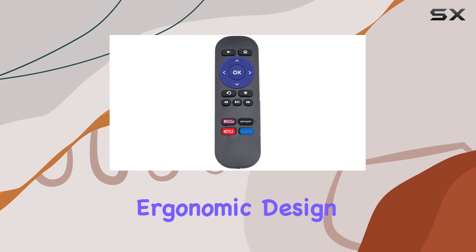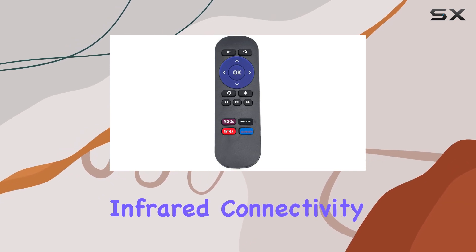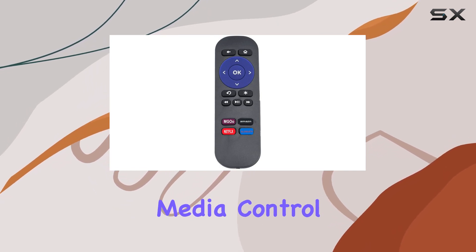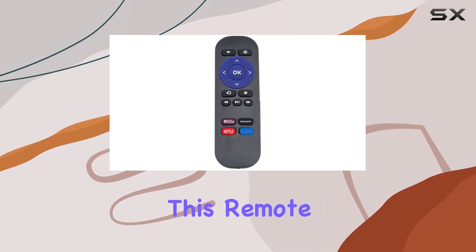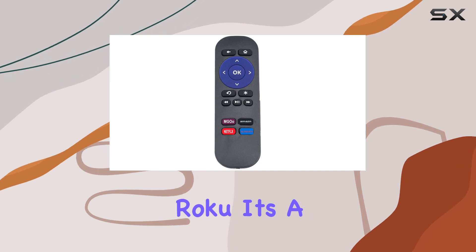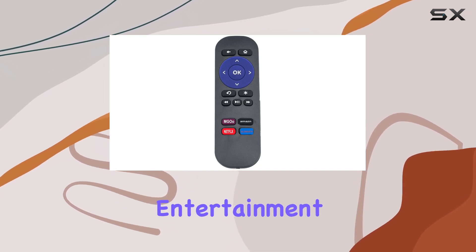The ergonomic design ensures a comfortable grip, and the infrared connectivity adds a traditional touch to your media control experience. With support for up to 5 devices, this remote is not just limited to your Roku — it's a versatile addition to your home entertainment setup.